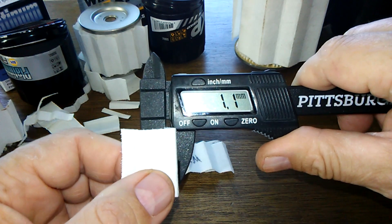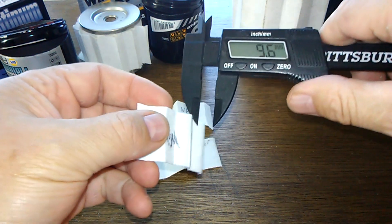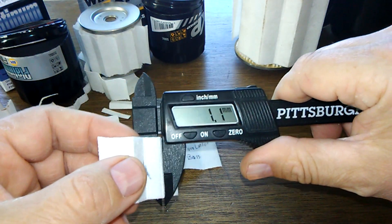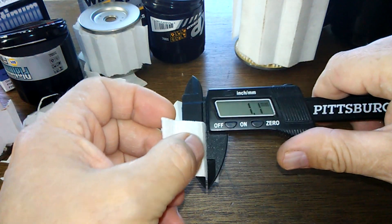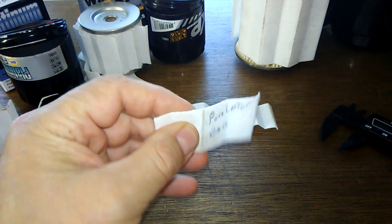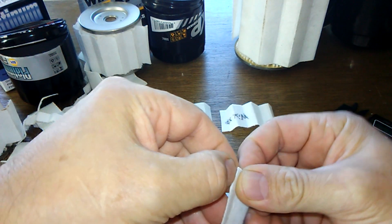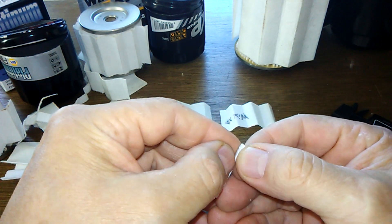I got 1.1 - that's the Napa Platinum. With the Wix: 1.1. Purolator Boss: 1.1. They're the same. Folks, these are the same filters, same filter media.